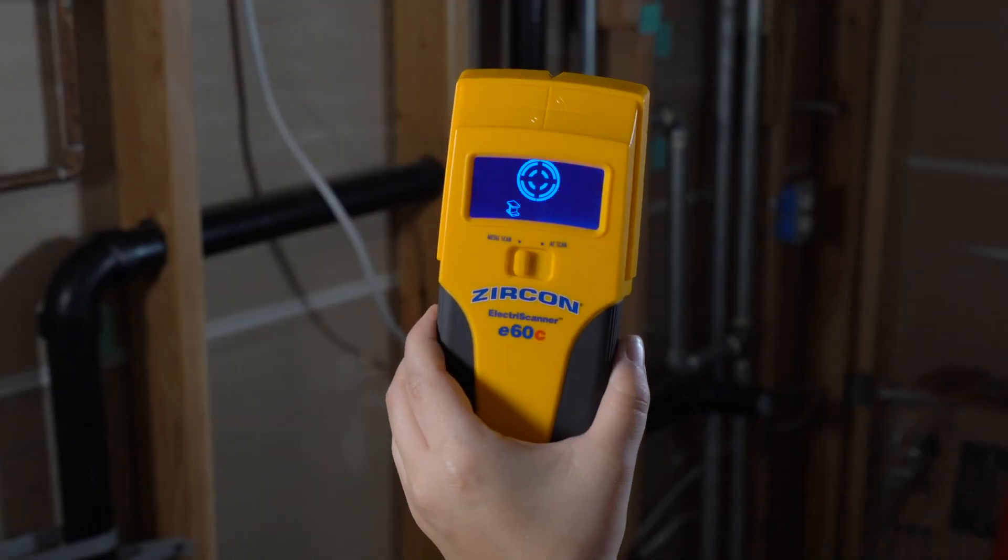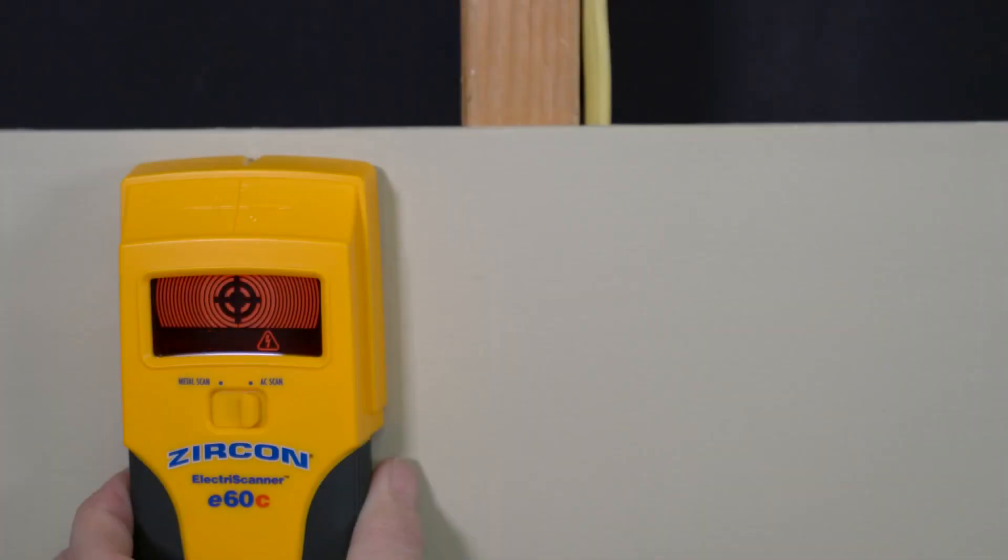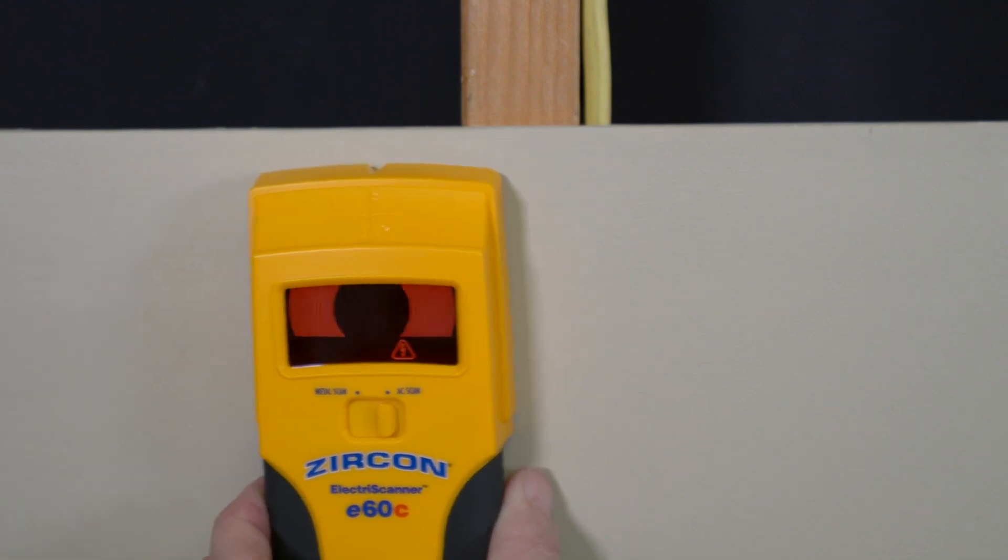This tool also has a low battery indicator to alert you when the battery level is getting low for optimal performance. To find AC voltage, select AC scan.